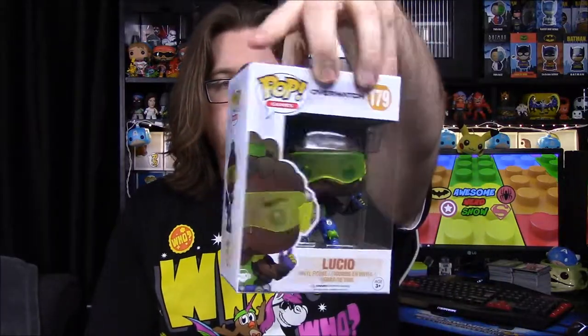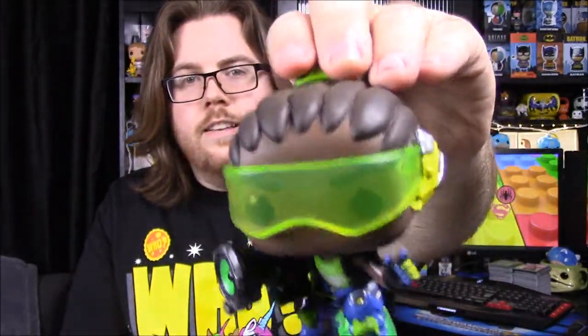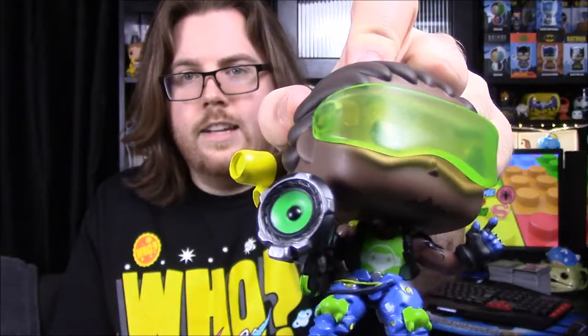The unmasked version of Reinhardt also looks really cool. Next up is Lucio, number 179. He's a healer — a rollerblader/skater type, which is why he has skates and green energy coming off behind him. His gun shoots vibrations, kind of like a speaker that fires a sound-type thing. He has see-through glasses and dreadlocks. I love his outfit; it looks super cool, though he's personally hard for me to play in-game.